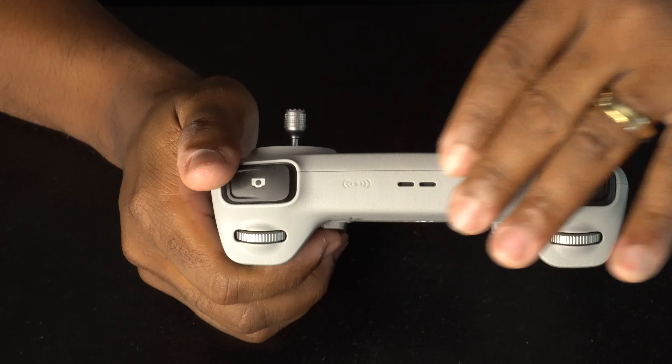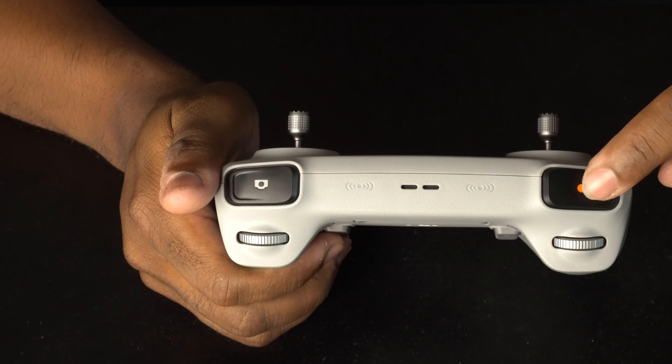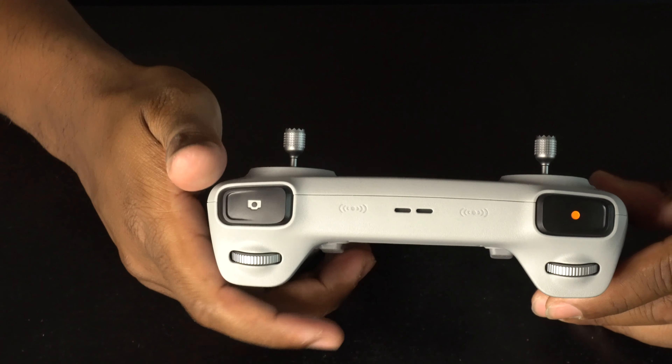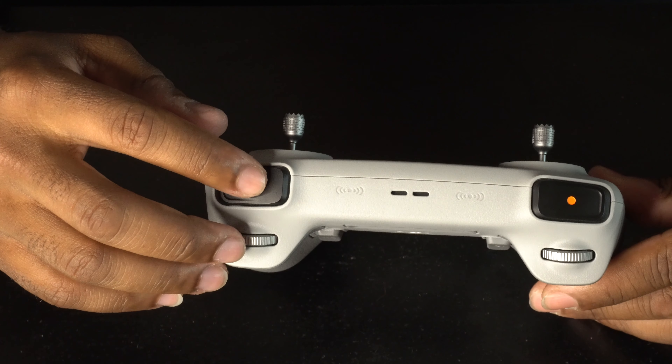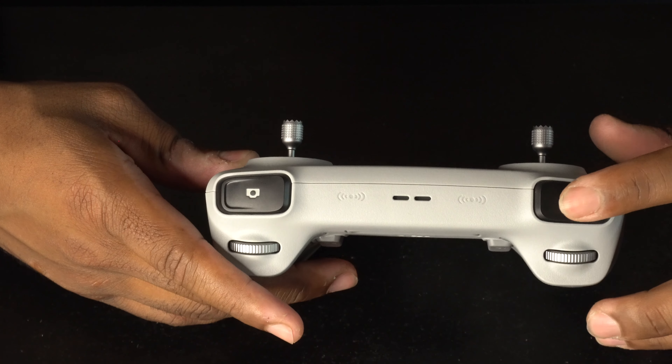On the left side you have the record button, and on the right side you have the picture button. Tap the picture button halfway and your drone will actually focus. Press it all the way and your drone will take a picture.